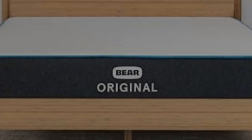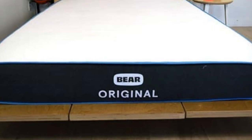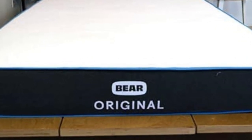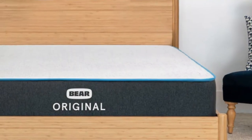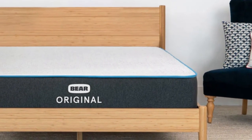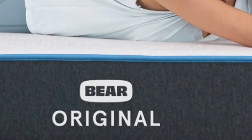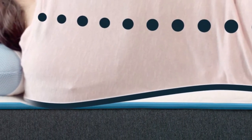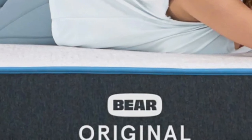Highlights: designed for sleepers with active lifestyles, strong performance at a budget-friendly price, and a firm feel that offers moderate conforming and robust support. The Bare Original stands out thanks to its notable contouring, advanced cover material, and its competitive price point. While it falls as a 7 on the firmness scale, it nevertheless offers plenty of pressure relief because of the cloud-like cushioning of the comfort layer.